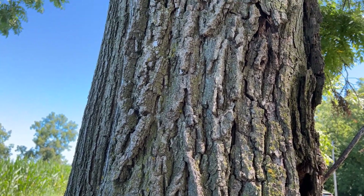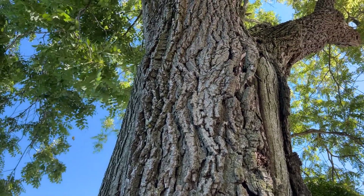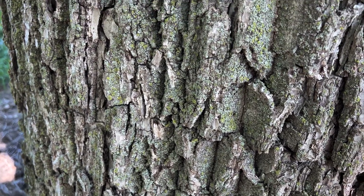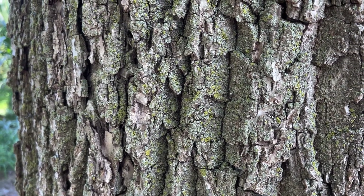So what about the bark? Well, it is deeply furrowed, as you can see here up close, and brownish gray. This one happens to also be covered with lichen, and sometimes if you step back from the tree you can see what looks like an interweaving, almost diamond pattern on that bark. Look for that if you're checking out a black walnut.